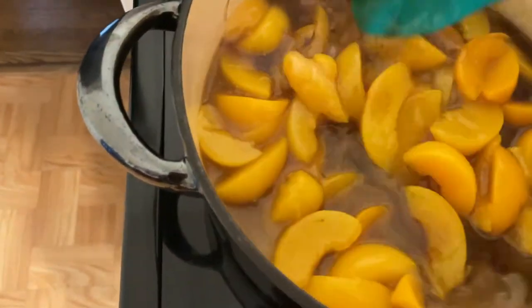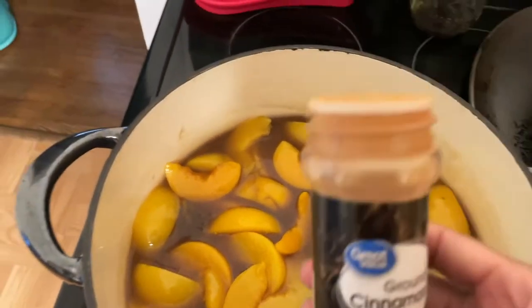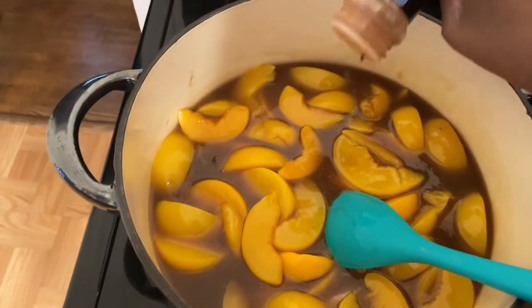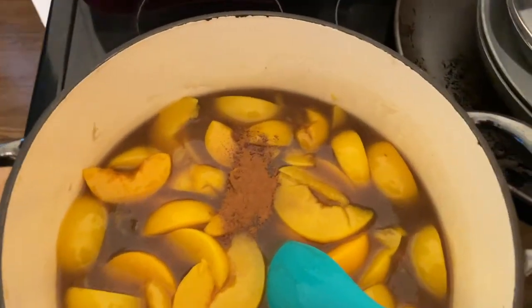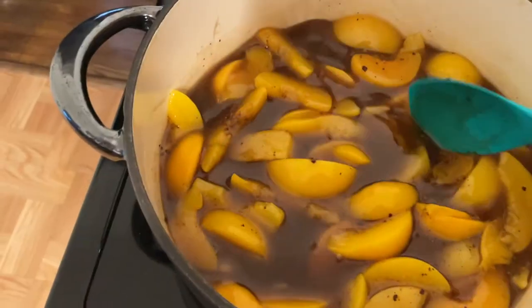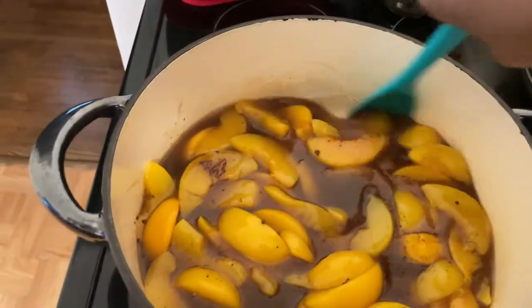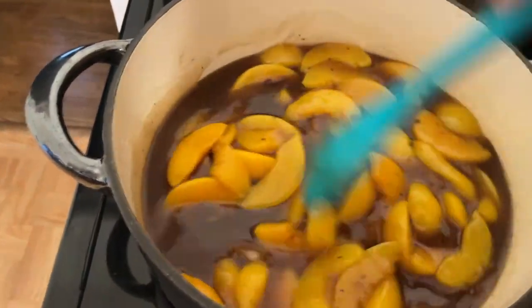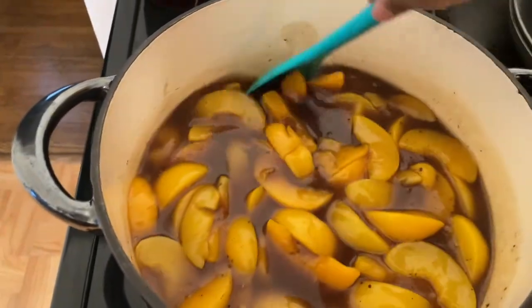It already smells really good. So then you do like a teaspoon of ground cinnamon — I feel like that's a teaspoon — and a teaspoon of nutmeg.